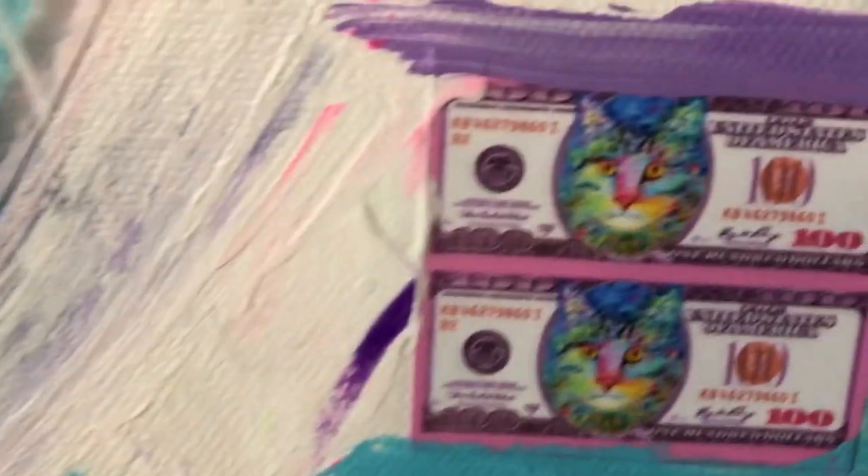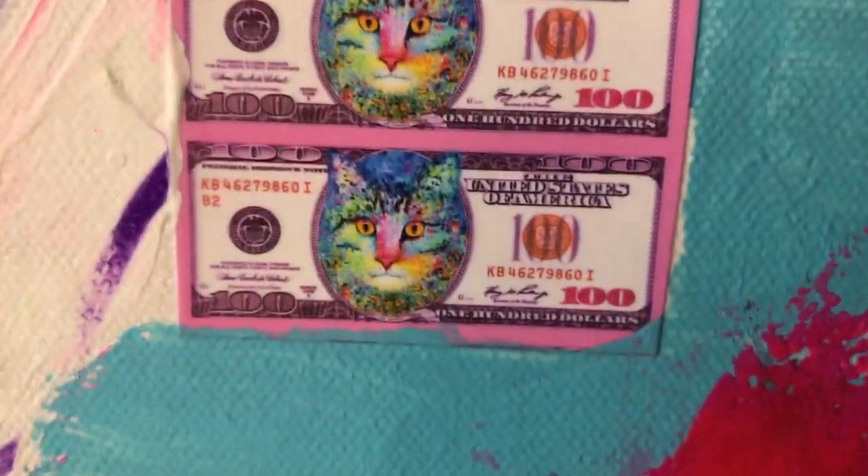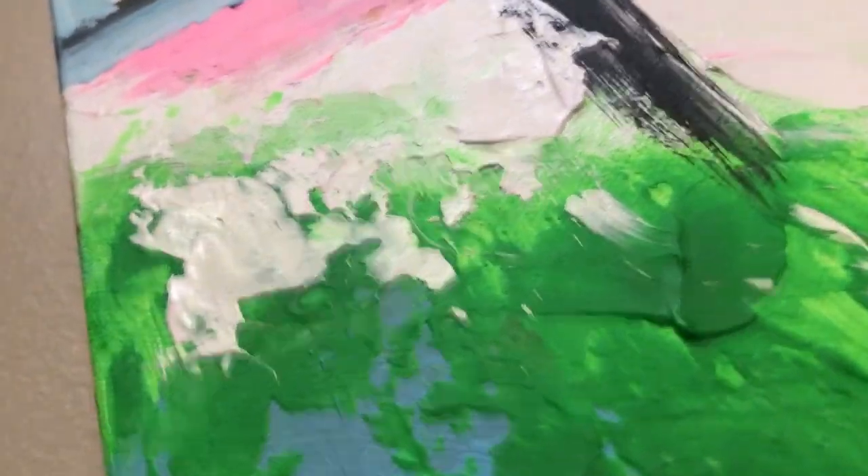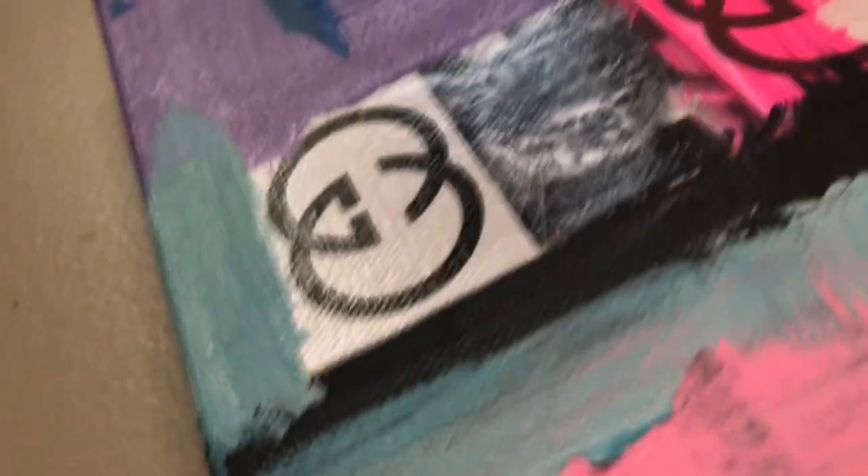I made some smaller ones down here of it as well. And you can see — I want to try to get an angle on the painting here so you can see there's a lot of impasto of the paint.